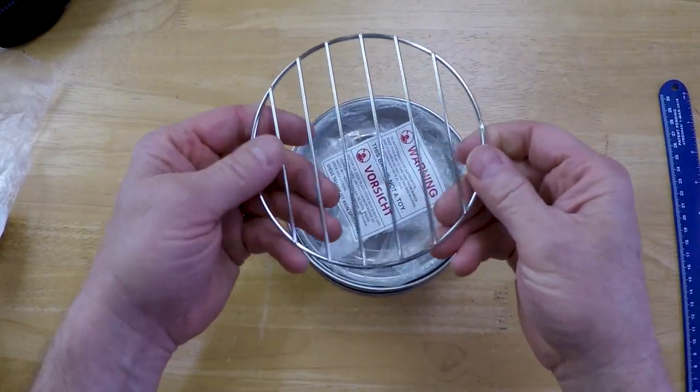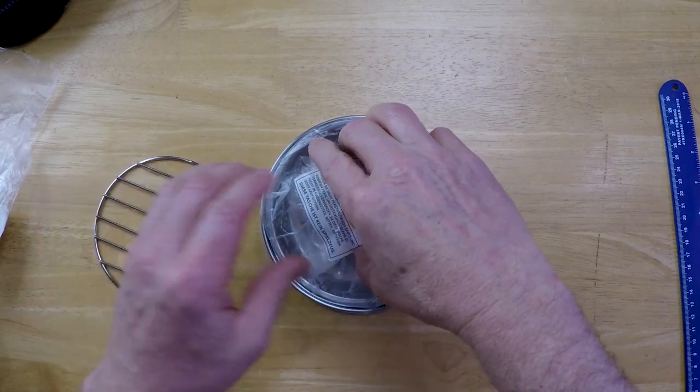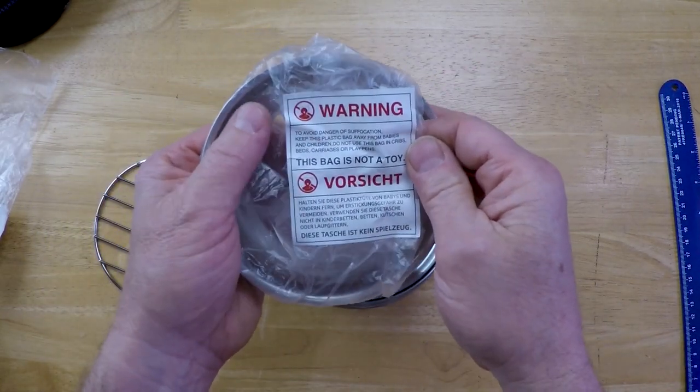One of the reasons why I got it was because of this grill top — I thought that was kind of interesting. So now you have another bag, and in German and English again: this is not a toy.